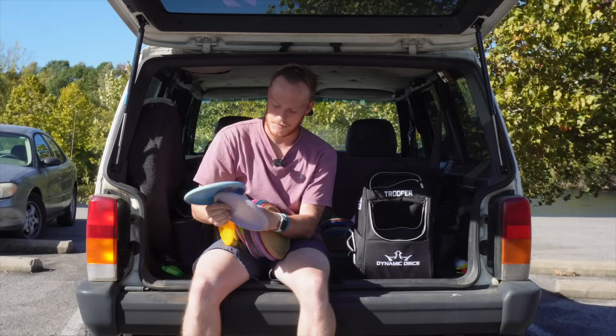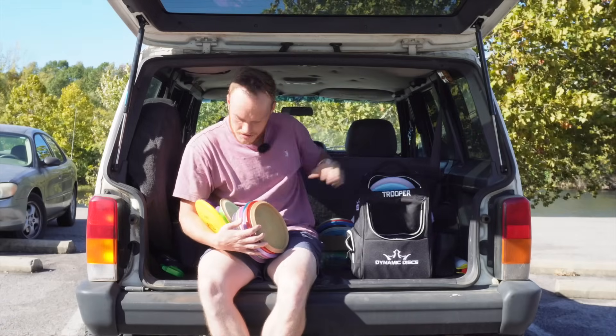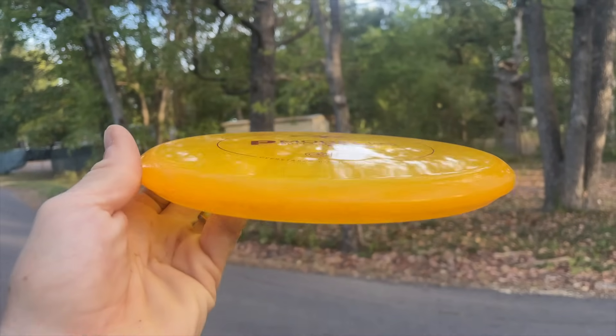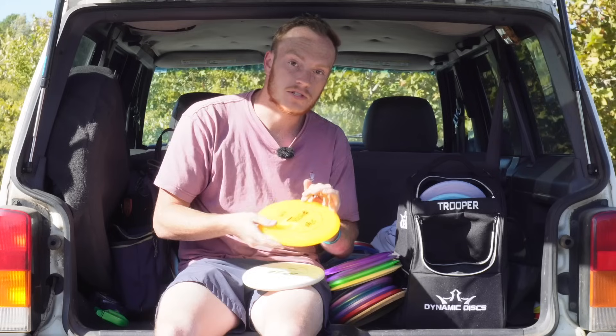Putters — obviously we're putting with the PA3s, the best putters on the market. Those will be the putting putters. Our throwing putters: another PA3, 350G, and then also the P Model OS. Pretty overstable, 3-4-0-3, it's in the ProFlex plastic. I've done this a handful of times — she's stable.